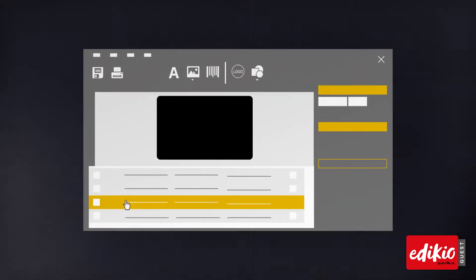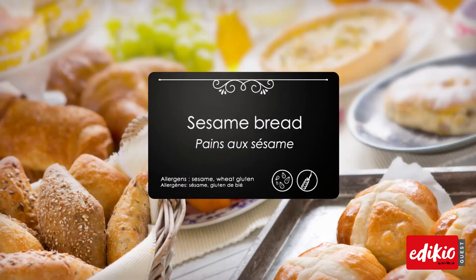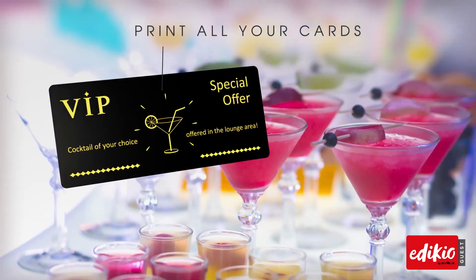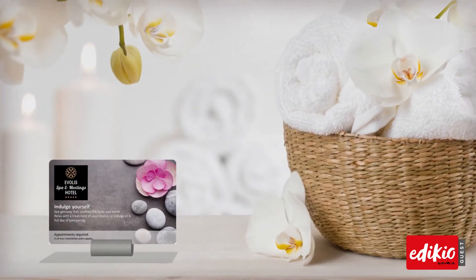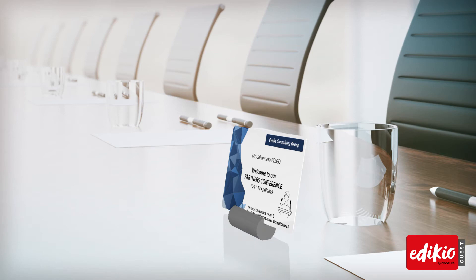In minutes, you can create new custom labels for your buffets and print them instantly, as well as produce all the cards and labels you'll need to enhance your products and services. Stand out and make an impression on your customers.